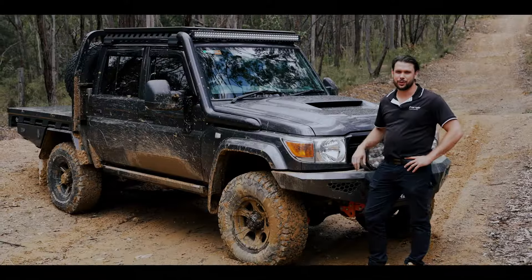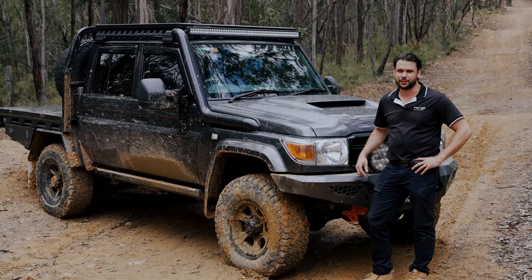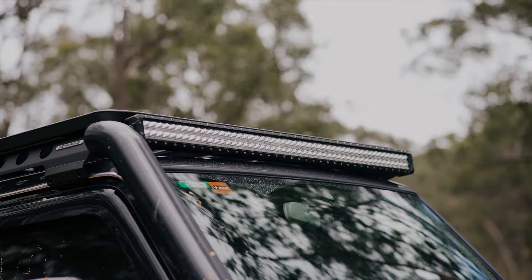When we designed the snorkel and airbox we made sure it would work with other accessories. You'll find it here paired with our Rhino Rack platform and steady light bar.